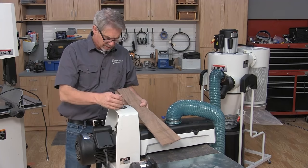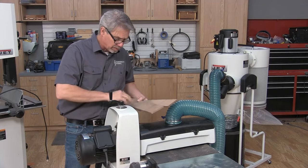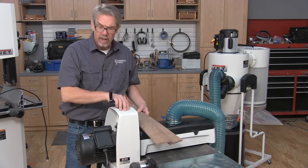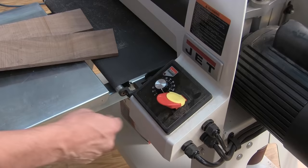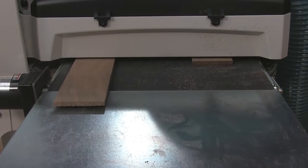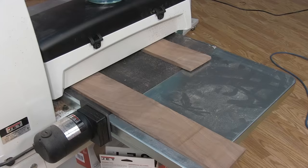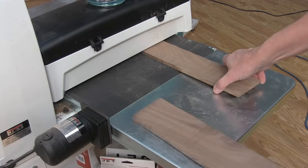The drum sander works like a surface planer and you can adjust it. You don't want to take off more than about a sixty-fourth of an inch. It's also got a feed belt and you can adjust the speed with which you are removing that material. I like to hook it up to a dust collector.